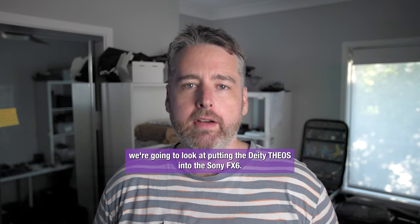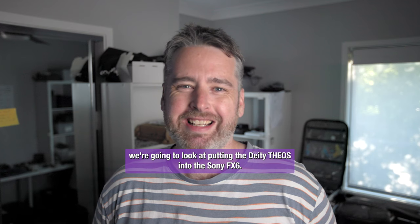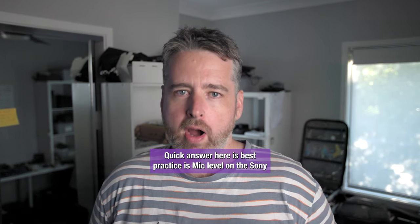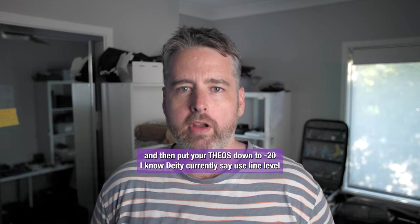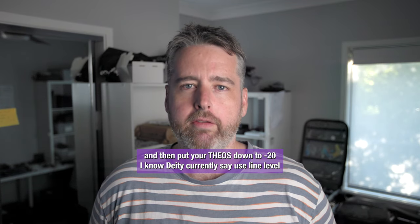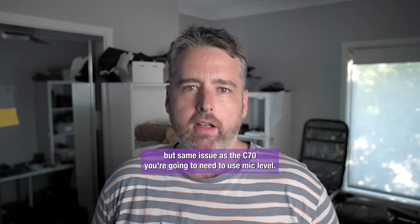G'day. In today's short little video we're going to look at putting the Deity Theos into the Sony FX6. Quick answer here is best practice is mic level on the Sony and then put your Theos down to minus 20. I know Deity currently say use line level but same issue as the C70 — you're going to need to use mic level.